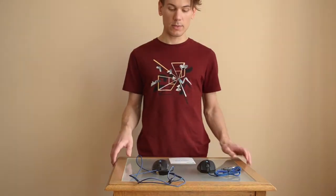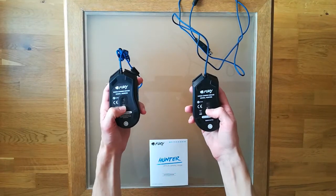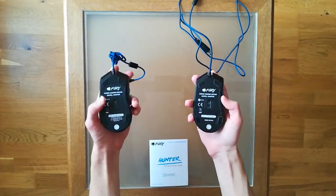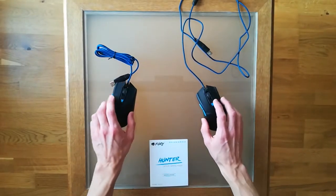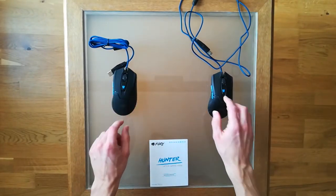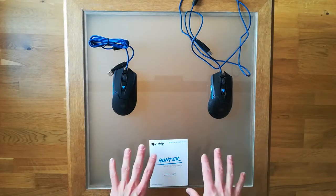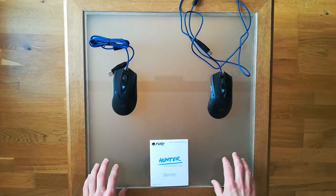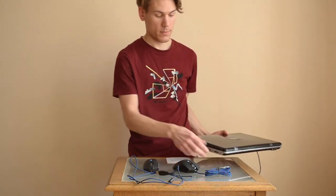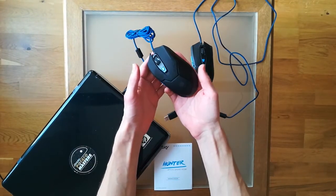Another immediately noticeable element is that the mouse is optical — pretty obvious because you can see the sensor. It has a resolution that lets the mouse work on pretty much any surface. I'll plug it into the computer and check it on glass, paper, cardboard, and a mouse pad.